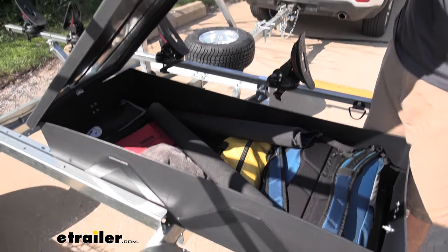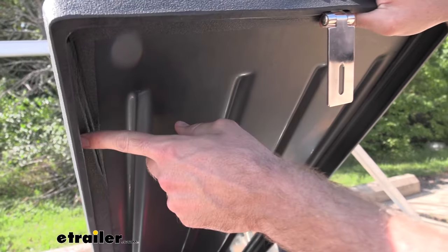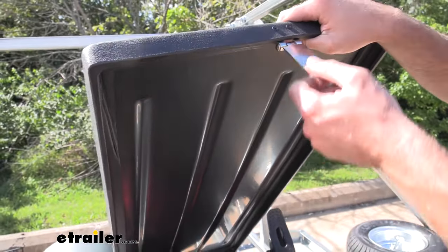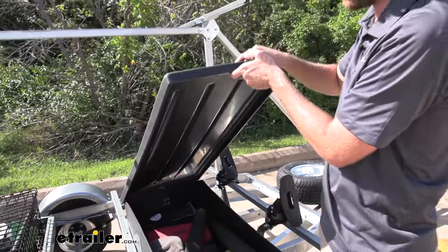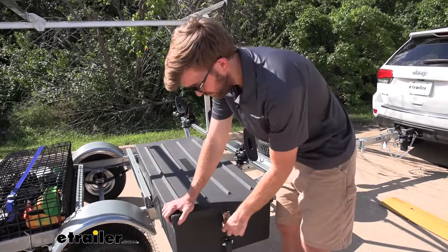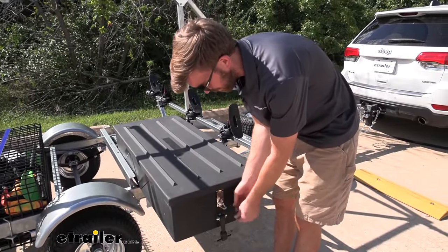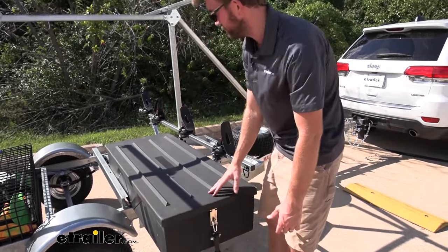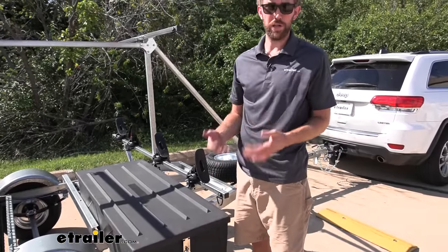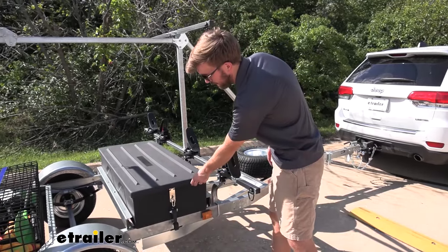This is a dry box — it has a seal all the way around the lid. It isn't going to be completely waterproof; you can't submerge it. If you try to put the trailer in the water it's going to allow some water in, but for rain and going down the road I think it's going to do a good job. It does have a drain plug, which is a really nice addition. If you have really valuable electronic stuff I wouldn't put it back there, but being able to slide it back and forth is really nice.